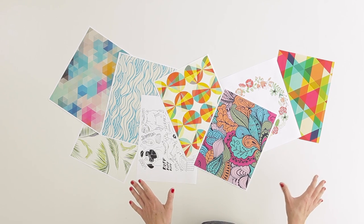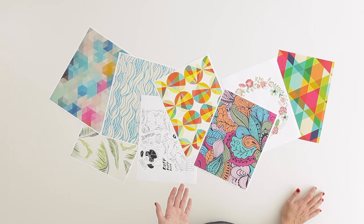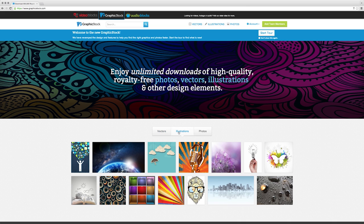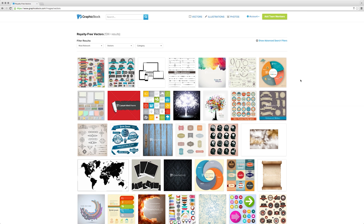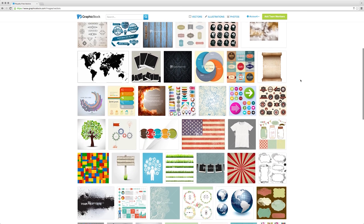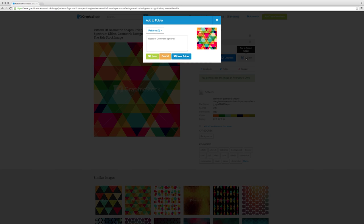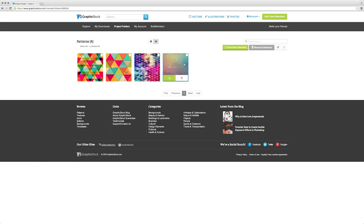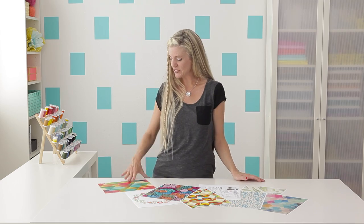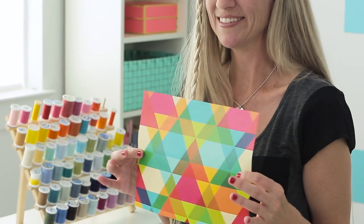Now let's talk about graphics. I printed all of these from GraphicStock.com, which is a really cool online site that has thousands and thousands of royalty-free vector images, illustrations, and photography. You can even print out labels and party invitation ideas. It's really fun. I love that you can put things into a project folder and see which images look great next to each other if you're decorating a room. Today I think I'm going to use this really fun geometric print.